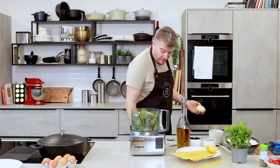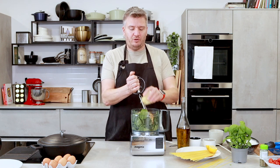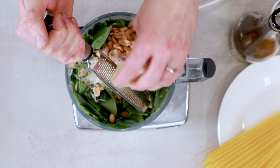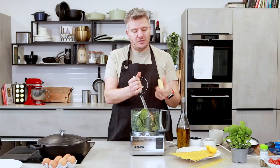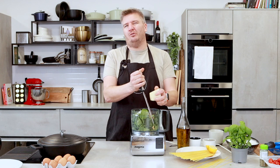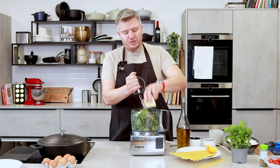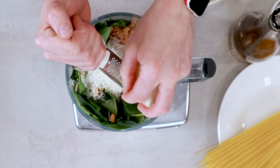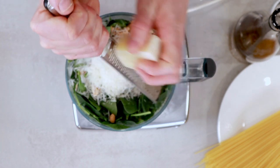I've got pecorino cheese here. You could also use parmesan if you want — absolutely no problem at all. You could even use a really good vintage cheddar if you've got some left in the fridge from Christmas. You want quite a sharp cheese — you don't want to be using brie or anything like that. You want a good mature cheddar, a good mature Lancashire or something like that. It almost gives that sharpness to it, which is what we're looking for.